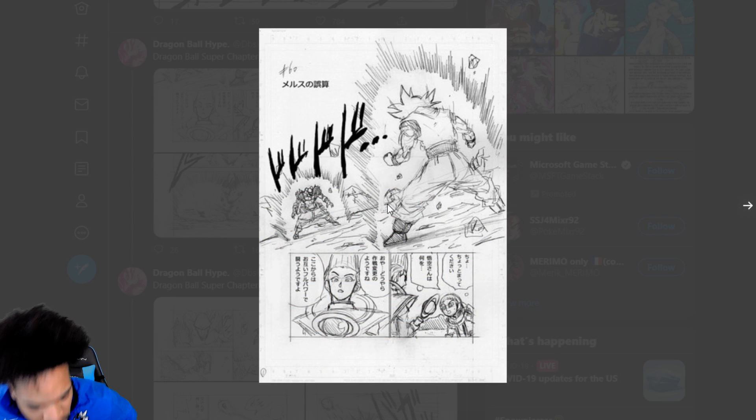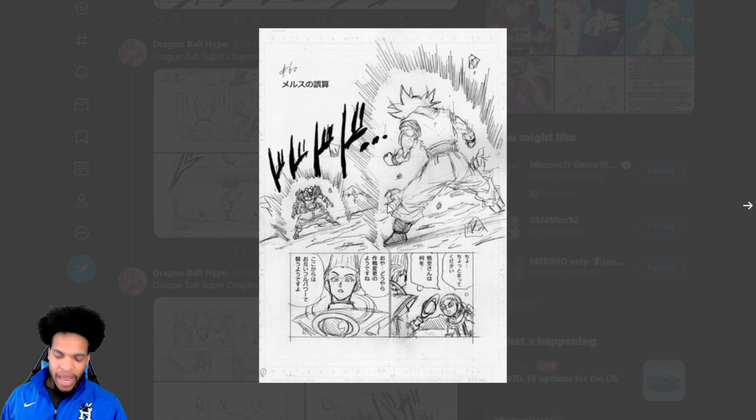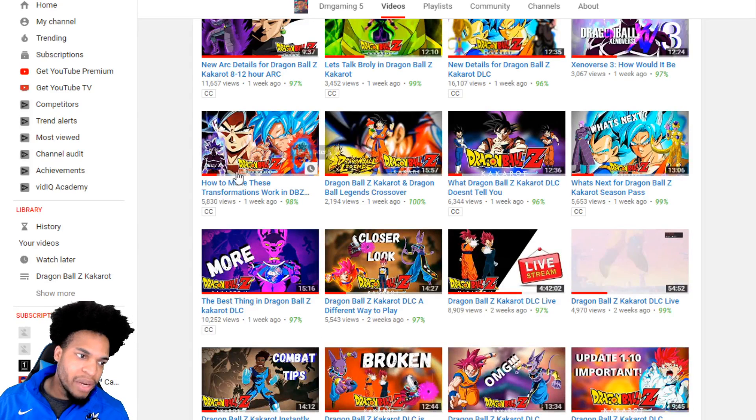I don't want to talk about the manga specifically — I'm not doing this video to break down the manga because there are already people doing that. Even in the Dragon Ball Z community, Just Saiyan and Raiken are covering the manga. I'm not going to do that or give anybody ammunition to say I'm copying content. However, I do follow the manga, and when I saw this part of what's coming, it drew my attention to my previous video about how to make transformations work.